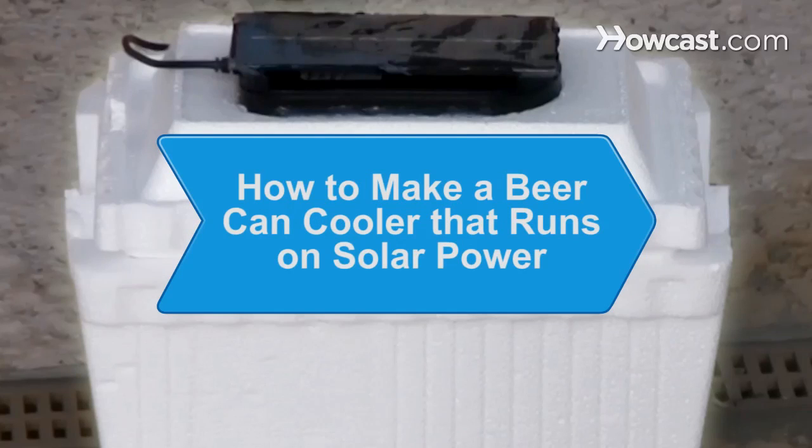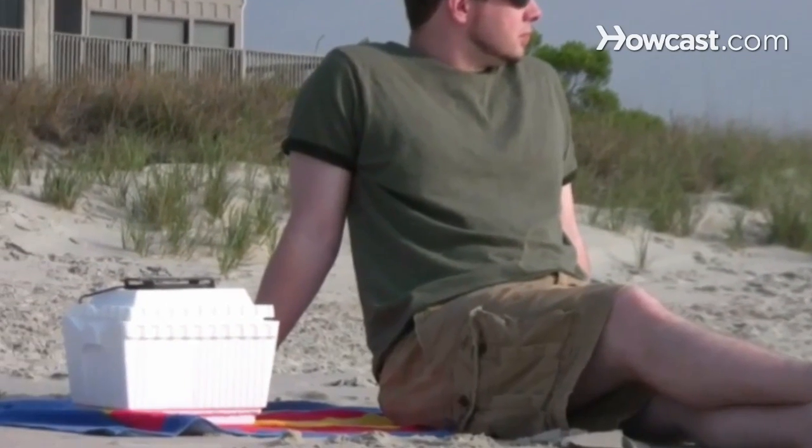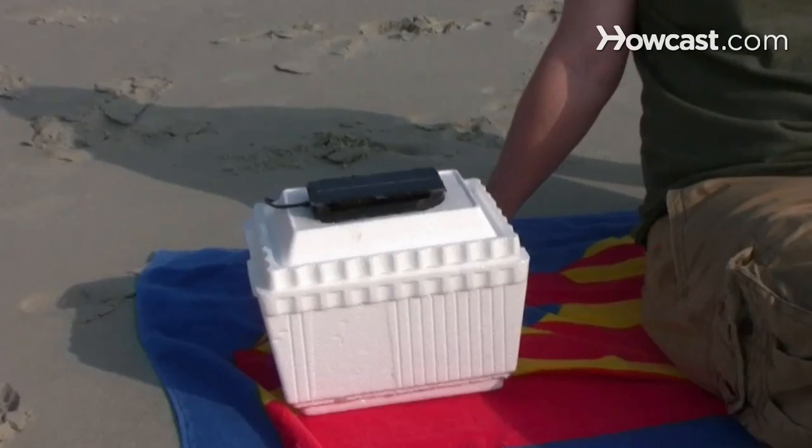How to Make a Beer Can Cooler that Runs on Solar Power. Use the hot summer sun to keep your brewskis cool with this beer can cooler.